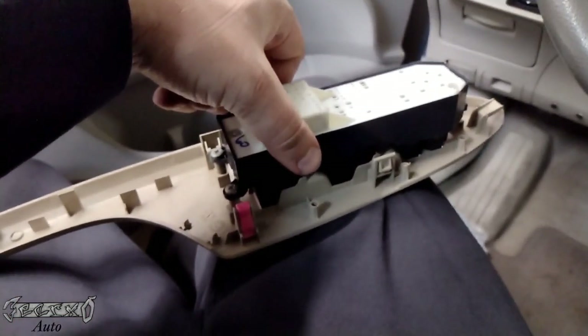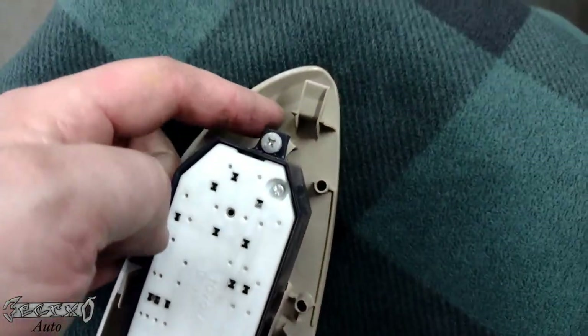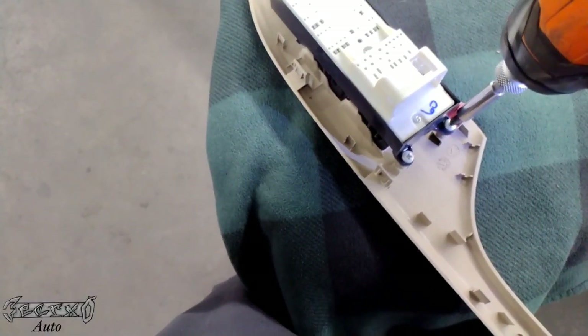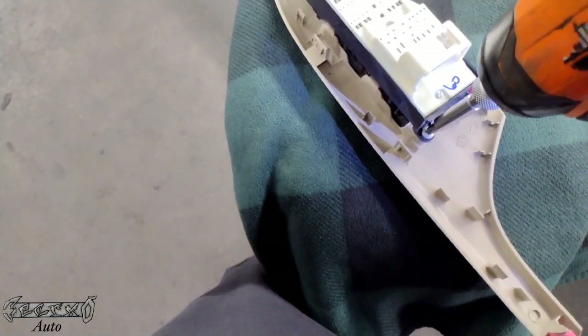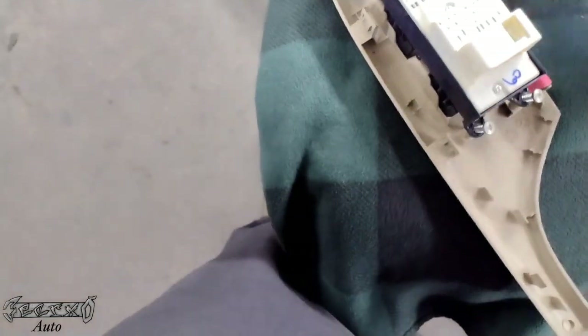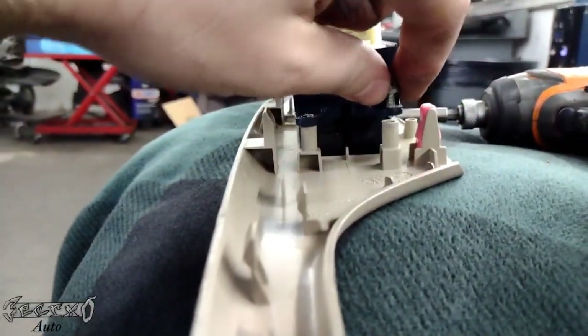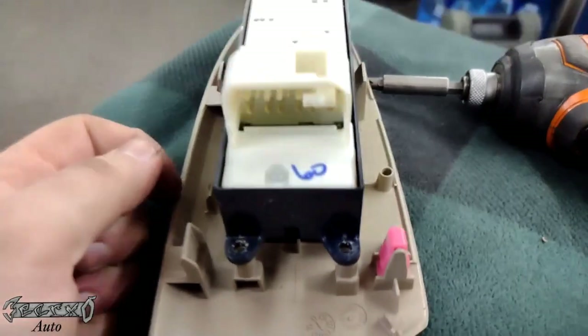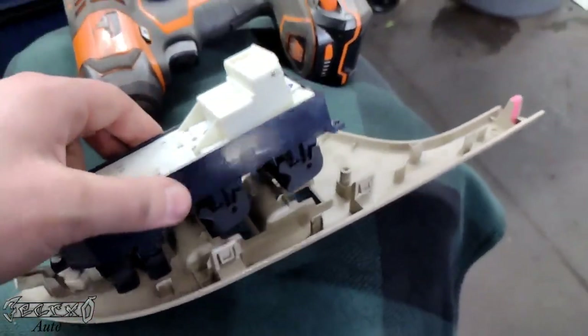Here's my master switch — it's held in by three screws. So if you're having issues with your windows working up and down and you suspect it's your master switch, the only thing you got to do to replace it is take these three screws off, and then when you get your new one just put the new one in — that's it.